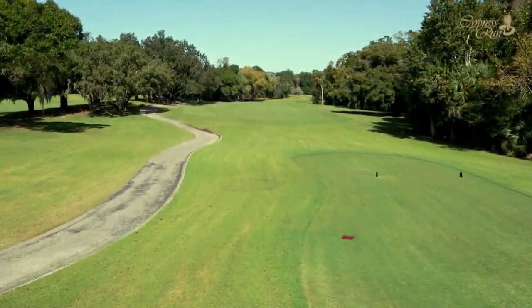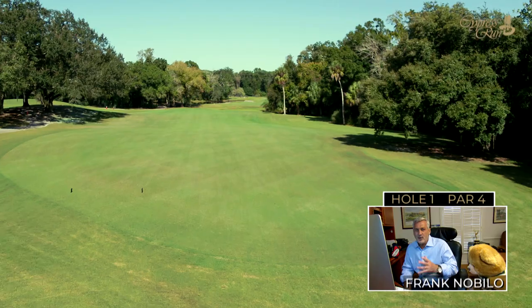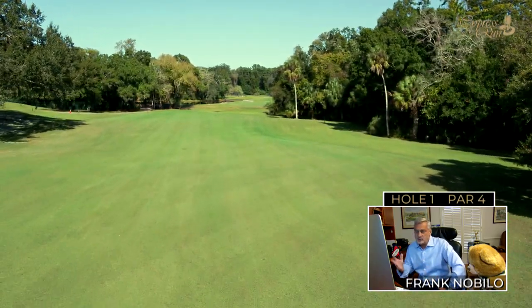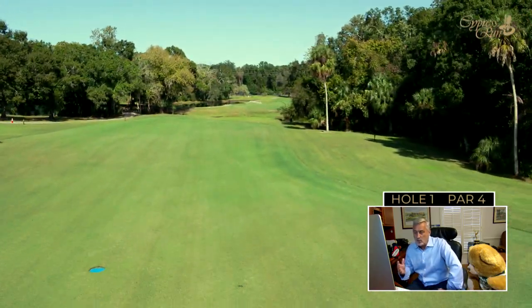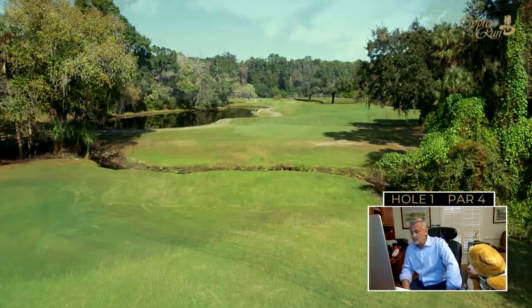Cypress Run opens up with a mid-length par 4, just a slight bend to the right. You don't have to hit driver down this opening hole — you can just hit a fairway wood down there, even a long iron. Ideally you want to be down that right side, because that's going to give you the best angle into the green.